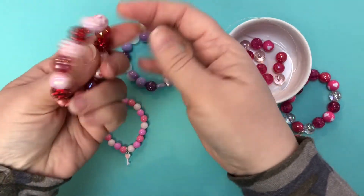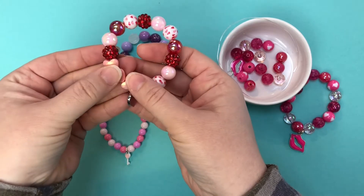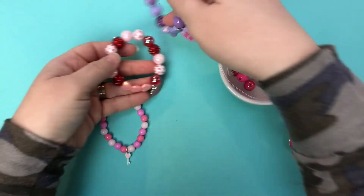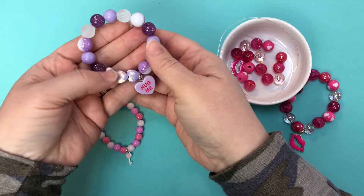Then we have this one using 12 millimeter beads but also our specialty little fun shimmer heart beads, so fun for Valentine's, and then the hug me charm with the purple version of those shimmer heart beads.